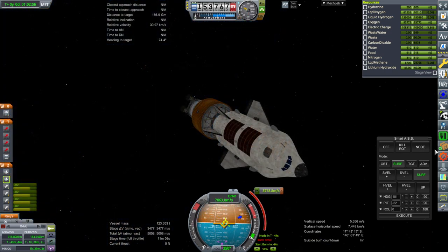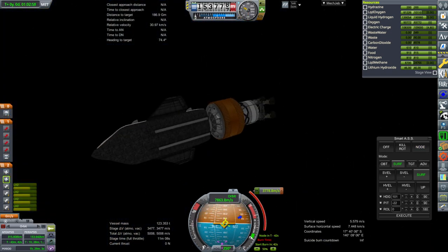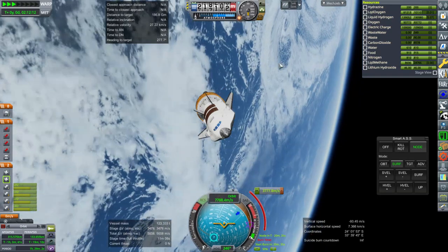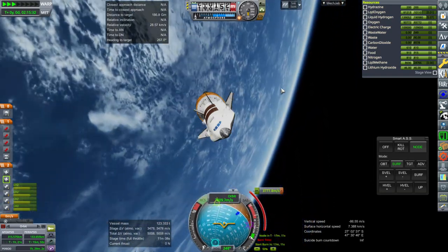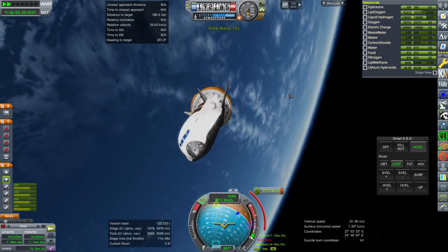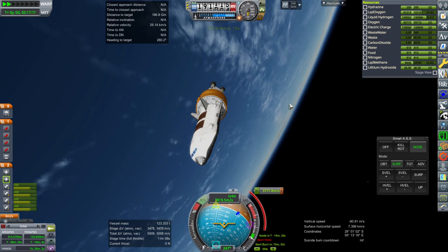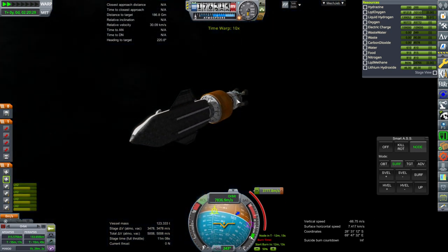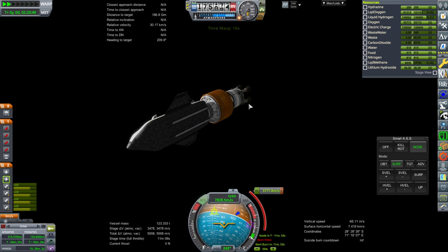That didn't include our burn time. We could give the Mario Q more fuel if it turns out we need it, and that ends up being efficient. Or less fuel if it turns out that it's more efficient to just have the EUS do more of the burn.